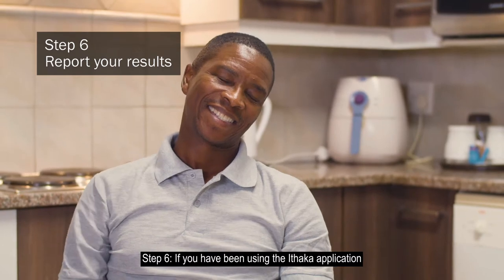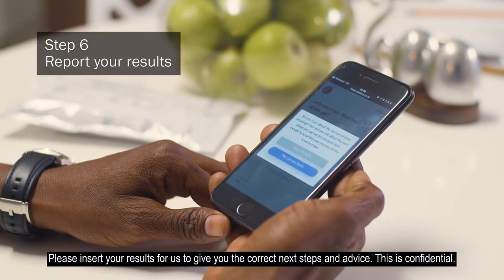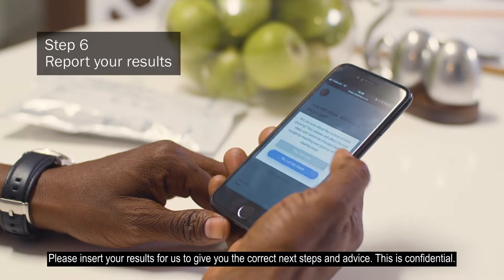Step 6: If you've been using the Ithaca application, please insert your results for us to give you the correct next steps and advice. This is confidential.